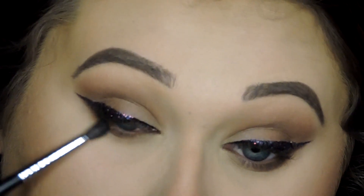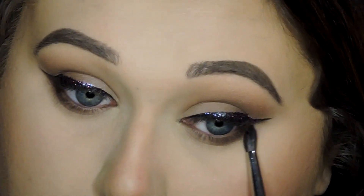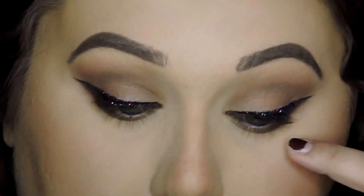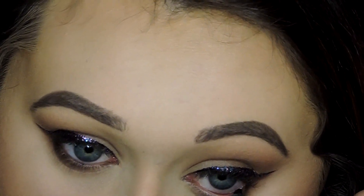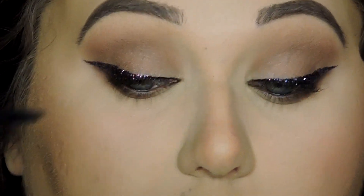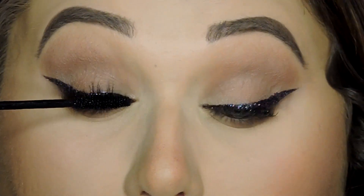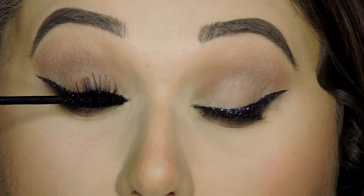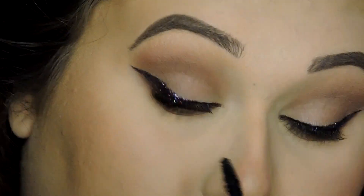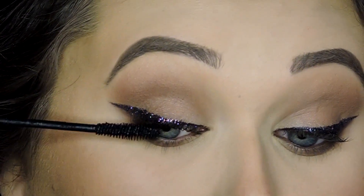Then I'm going in with a softer pencil brush and blending that all together, making sure it's seamless as always. I'm going in with this L'Oreal liner — I don't know exactly what it is; it doesn't stay in the waterline super well but it is really black and easy to put on. I wouldn't recommend it for all-day wear, but for something that's black and right then it works really well. I'm also using the Rimmel London Lash Accelerator Mascara on my lashes.